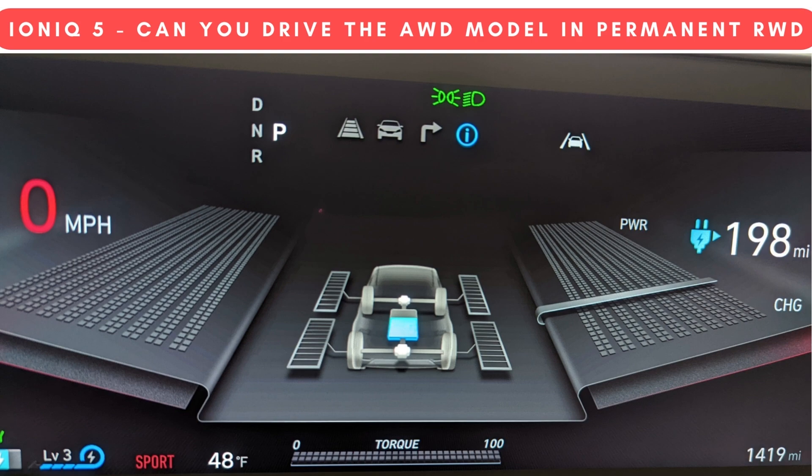Like, is there a button that lets me shut off the front motor whenever I want? Does that mean I can drive in rear-wheel drive mode anytime I want? That's what we're looking at for today's video, and the bulk of it is going to be based off the IONIQ 5's energy flow driving force distribution page.